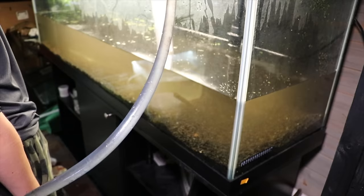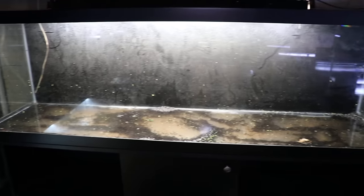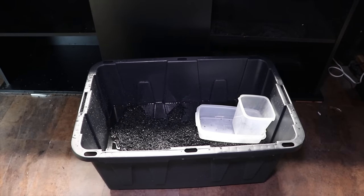After that, we'll remove the rest of the water, and if the tank is large and heavy we'll remove the substrate. I try to keep the substrate wet because there's beneficial bacteria in it and I want to preserve as much of that as possible. The same goes for the filter media — I prefer to keep that wet so that as much of the beneficial bacteria as possible remains when we set up the tank in its new location.